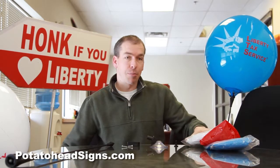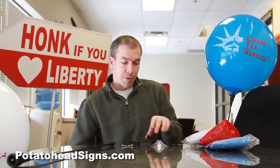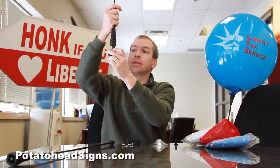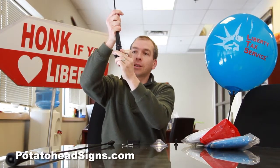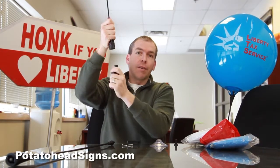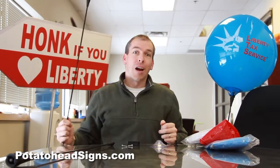In another video we show you how to put the balloon on the stem, but for this video we're just going to say that you take your balloon and go ahead and click it down onto the kiosk and lock it in place. This gives you about an extra four to four and a half feet of height and visibility for your kiosk. I really recommend it as a great way to add the Liberty Tax logo up in the air, get your Walmart kiosk seen, and start doing more returns right now.